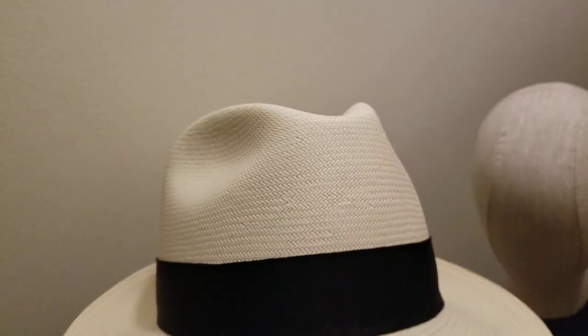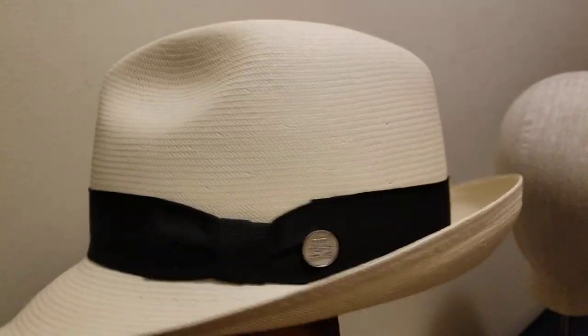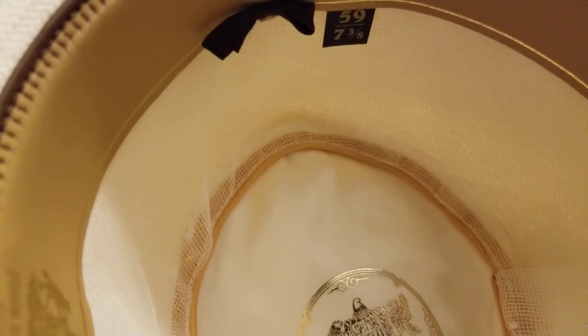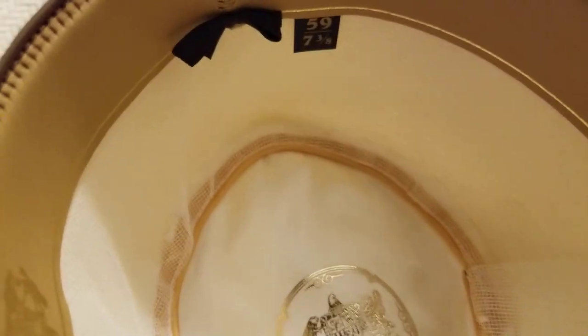This is another nice selection for a jazz concert — center dent, two pinches in the front, a curve, and a leather sweatband. This is a higher quality Shantung, not your cheap one. It's got a net lining on the inside with a satin liner in the bottom. This is a higher quality one and it would be great for a jazz concert as well.